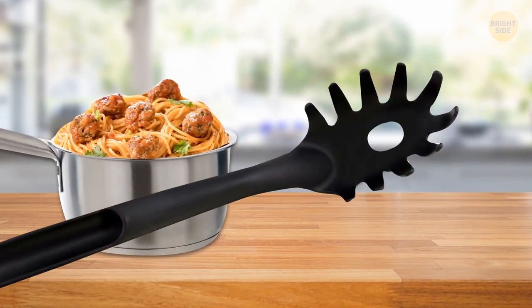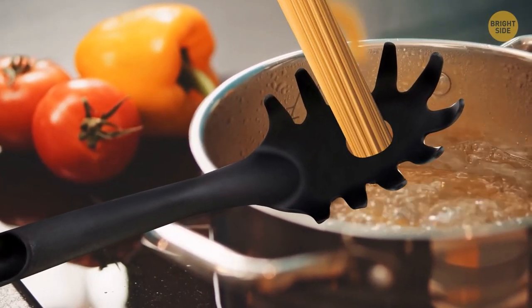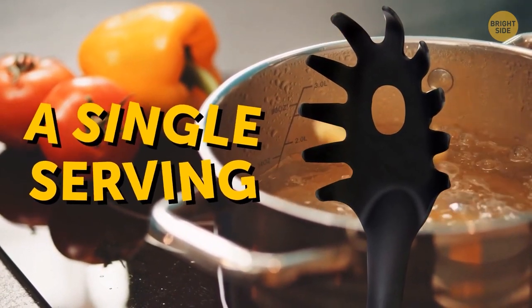That hole inside the pasta fork stirrer doesn't only drain water out — it's a great measuring tool for how much spaghetti to cook per person. The hole is the recommended amount for a single serving.